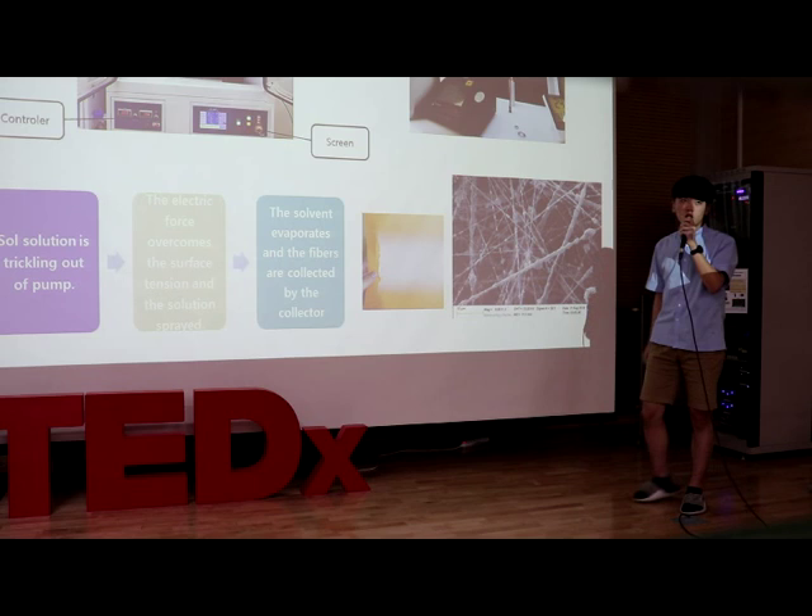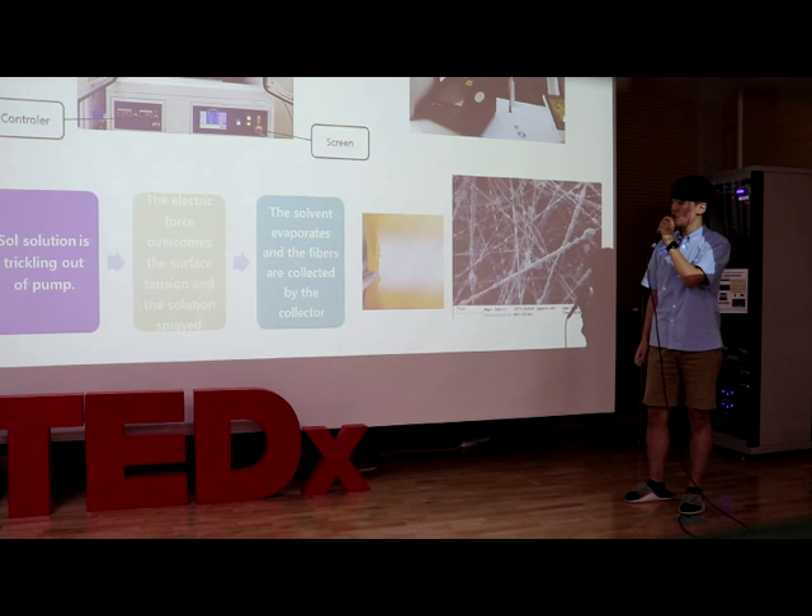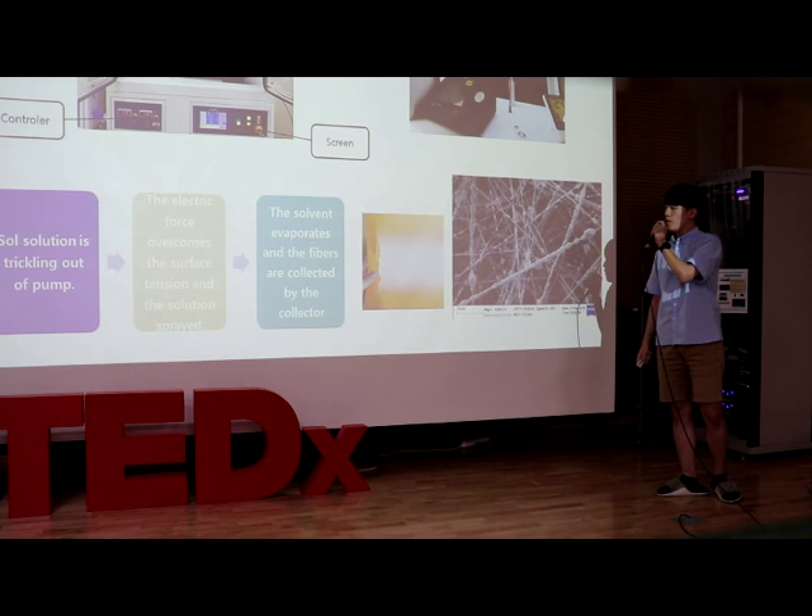Electrospinning proceeds in three steps. First, the draw solution trickles out of the pump. Second, the electric force overcomes the surface tension and the solution sprays. Third, the solvent evaporates and the fibers are collected by the collector.